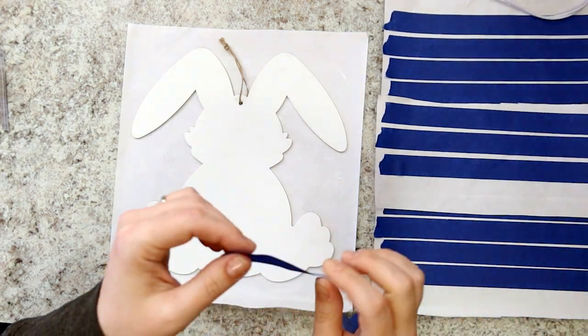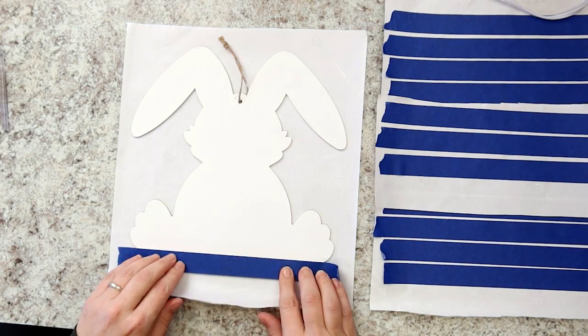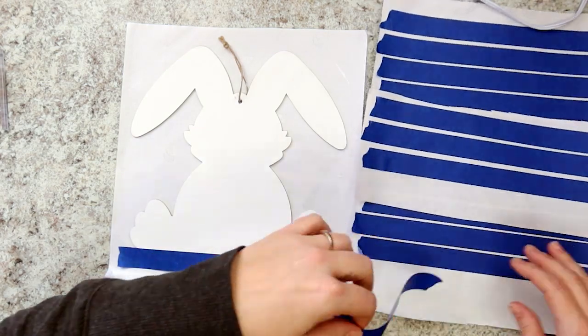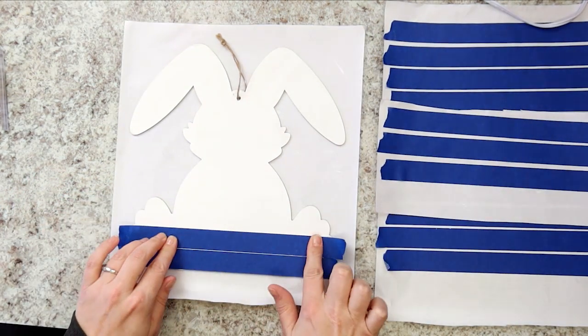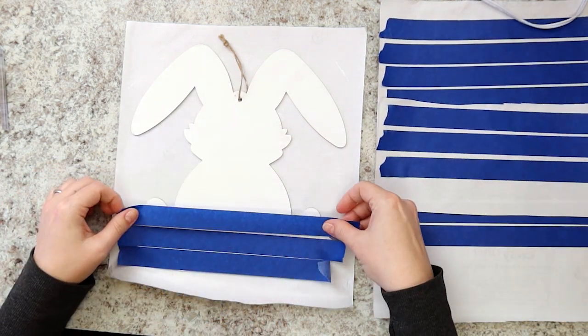To place the first strip, line it up horizontally with the bottom-most point at the feet of the bunny. Press down along the tape line to make sure it's adhered. Place the next tape strip so that the top edge of the last strip lines up with the bottom edge of the new strip. This piece acts as your spacer between strips, making sure each stripe will be the same size. Place a third strip so its bottom edge lines up with the top edge of the second strip.